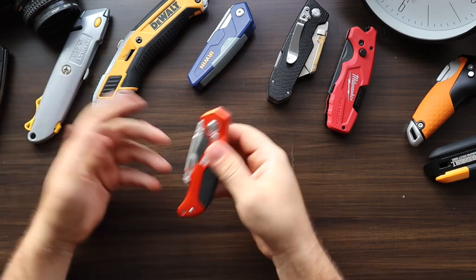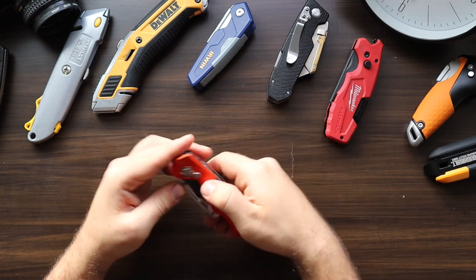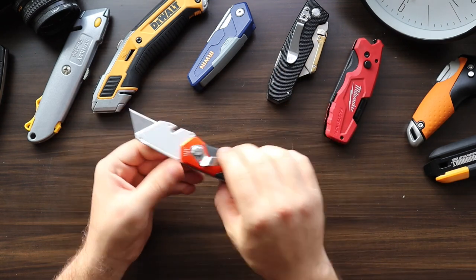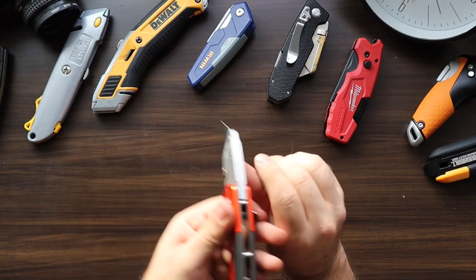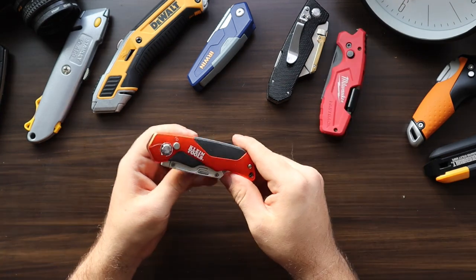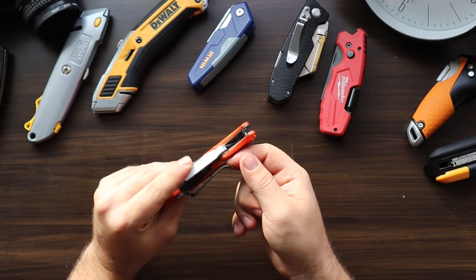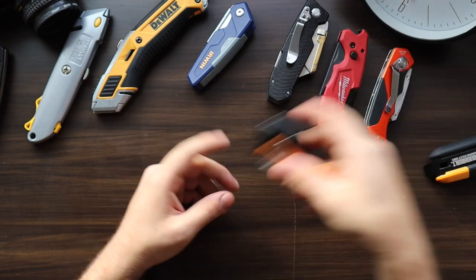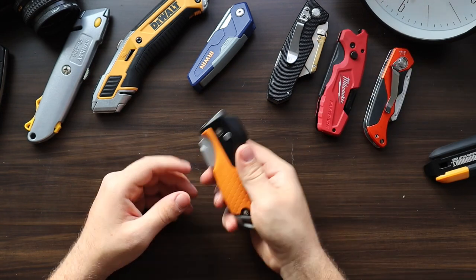The Klein Tools is very similar to the Milwaukee but is a smaller, lighter tool. The flip action doesn't feel as refined as the Milwaukee, and the grip isn't quite as good. However, because the weight is further forward it's easy to use for more precise cutting. The belt clip, though, is terrible — it's not stiff enough and just slides around anywhere you put it.